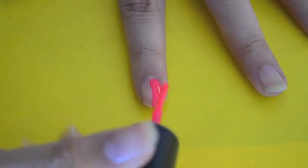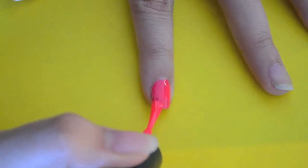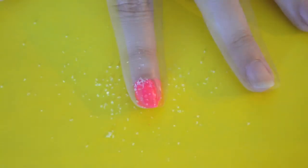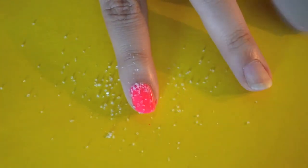Start off by painting your nails one coat of pink. When your nail is still wet, sprinkle a bunch of salt on your nail.